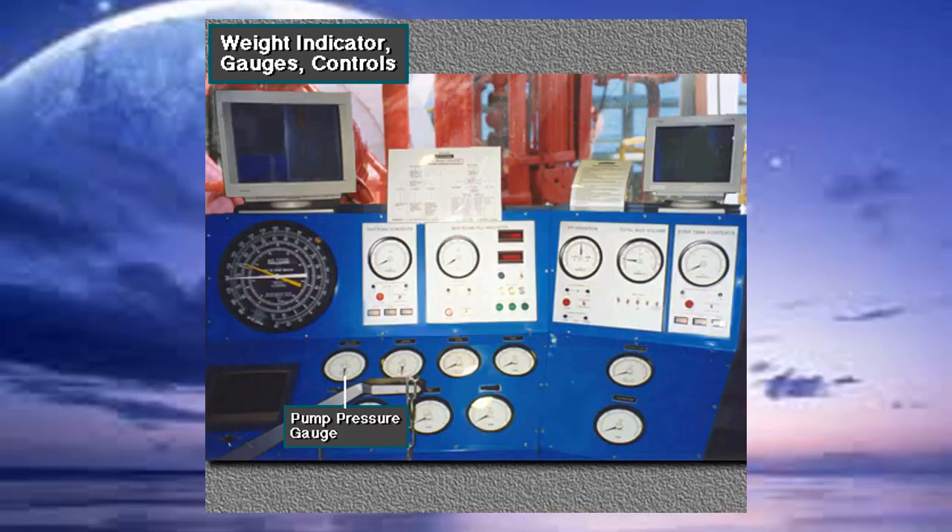Several gauges show the driller pump pressure, pump rate, rotary speed, rotary torque, and tong line torque.